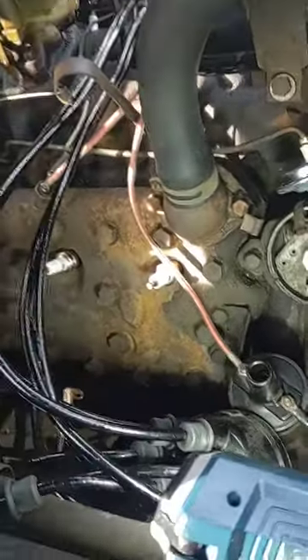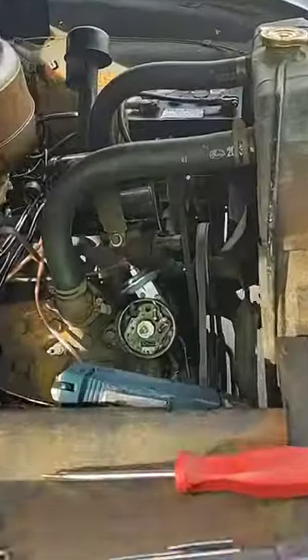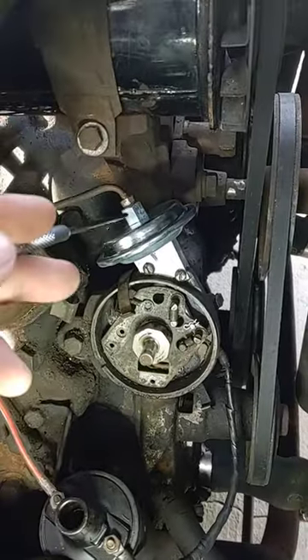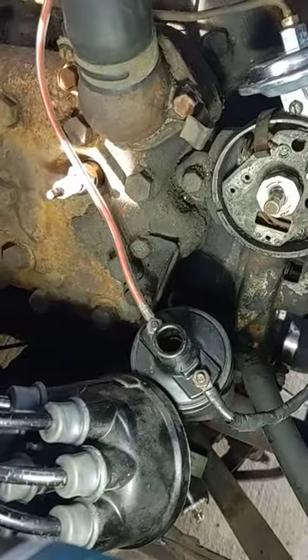Working on an ignition issue on this old APA flathead off a 1950 custom. The advance diaphragm was cracked, redid the carburetor, and put new plug wires on from Shoe Box Central.